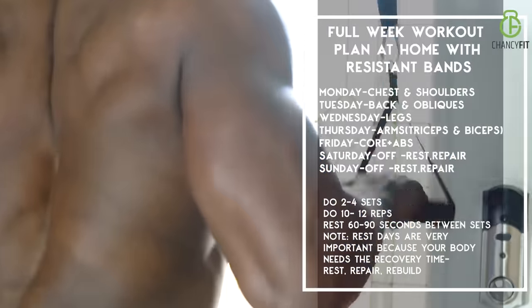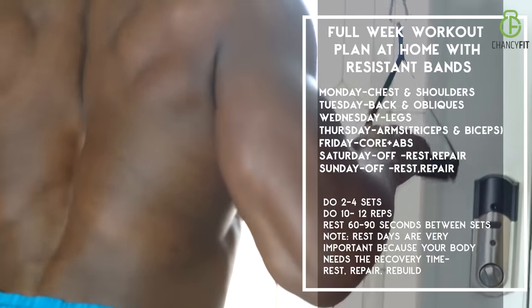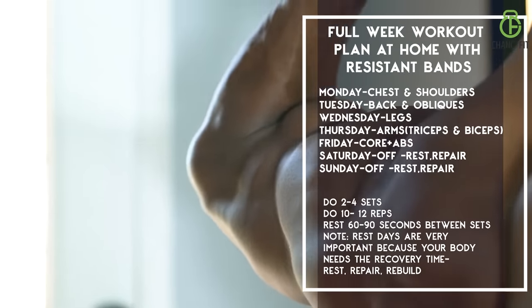If you want to gain muscle or if you want to gain muscle mass, this is the workout. If you want to burn fat, this is the workout for you.